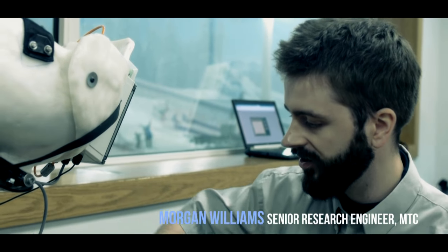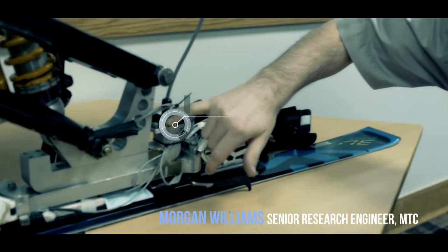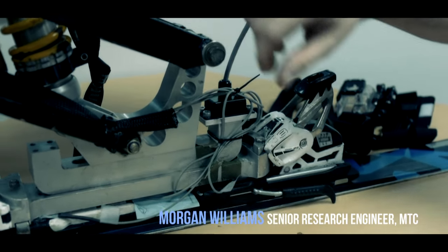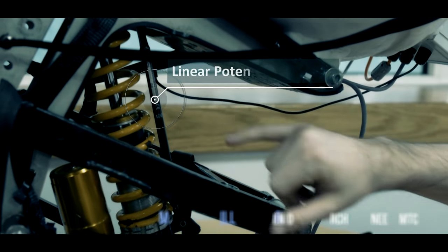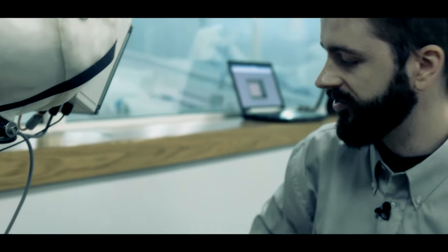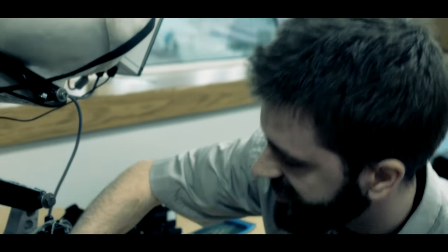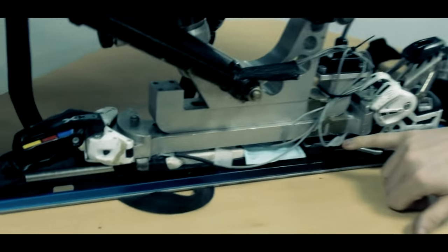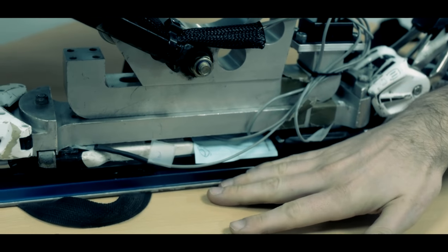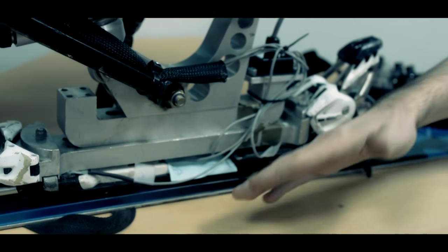This is the instrumented sit-ski; we've got a number of different sensors on here. We've got a 3-axis accelerometer mounted on the footplate. We've got a linear potentiometer here, which is measuring the deflection in the shock absorber as the ski goes over a bump. We've also got pressure-sensitive films under here, measuring the distribution of load between the sit-ski and the ski itself as the skier turns.